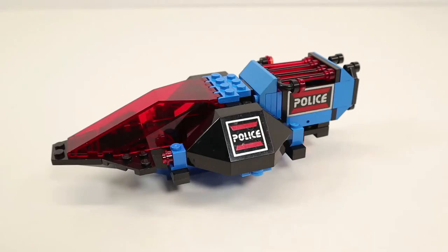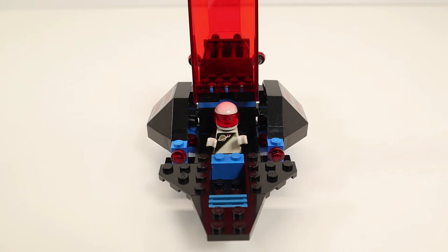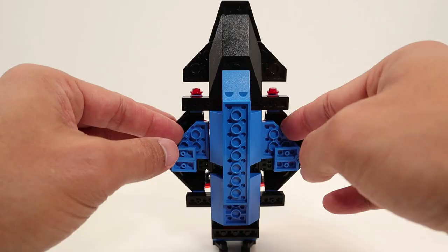Now let's look at the spaceship. This ship is mostly blue-black with red transparent elements. There's only room for one minifigure in the main cockpit. Underneath the exclusive side canopies are laser guns.